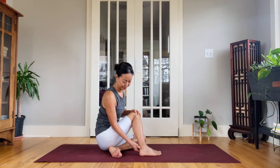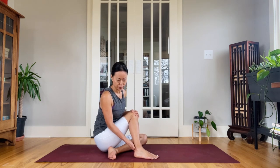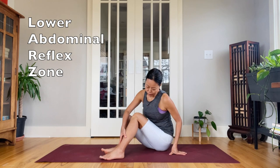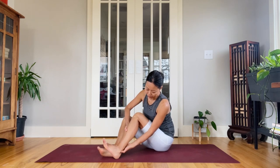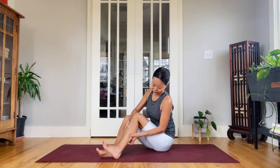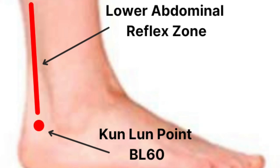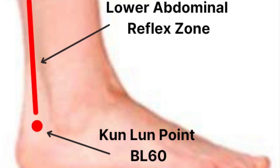Try to massage the Kunlun point every day during your menstrual cycle — during your period — even when you are feeling okay. There is a lower abdominal reflex area on the lower leg. Once your period is over, work on the lower abdominal reflex every day. This will help reduce the severity of your next possible menstrual cramps. This line reflex starts from the Kunlun point and goes up along the side of the tendon.